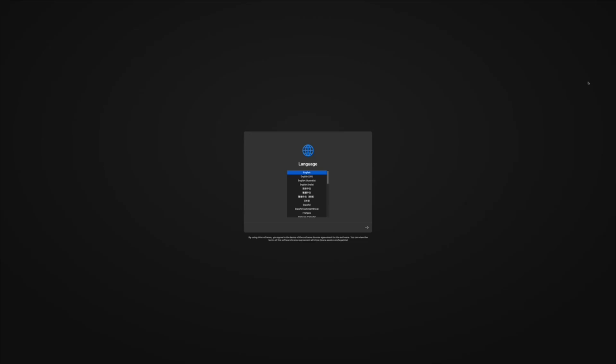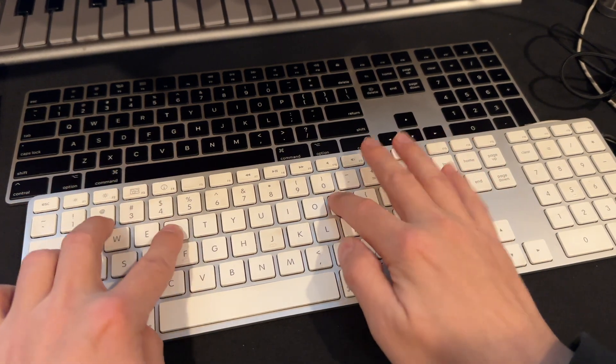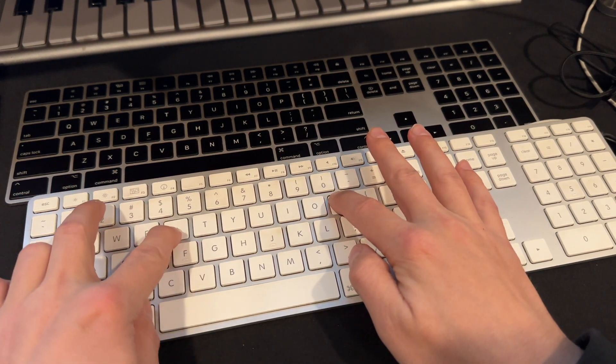Then I ran into my next problem. Monterey has a multi-part installer and reboots multiple times. When it would reboot, it would go back to the beginning of the install process — in the boot picker, the only thing I'd see was the installer. What I needed to do was perform an NVRAM reset by holding Command-Option-P-R. I would then see two options, the second being the important one: the incomplete install on the hard drive. Then the install process would continue. However, it would reboot again and I'd have to do the same thing. This happened roughly four times.